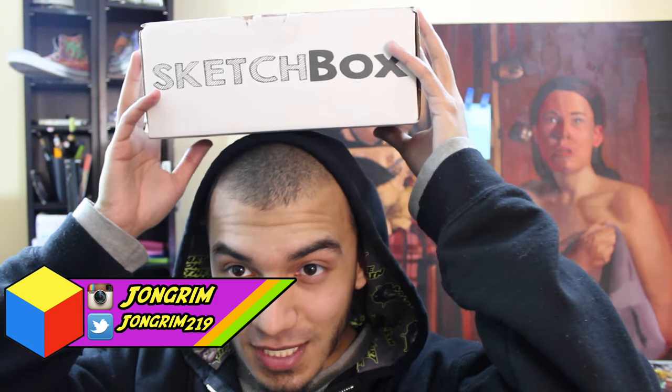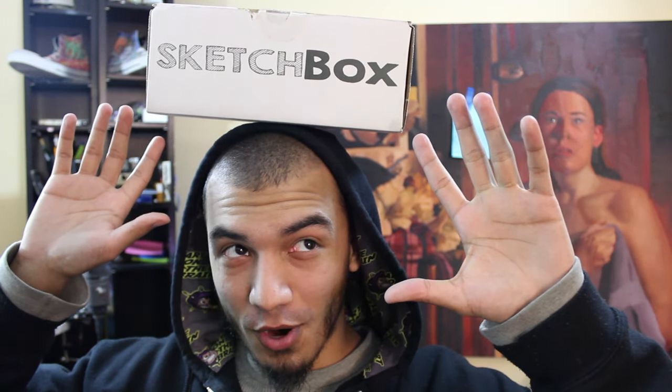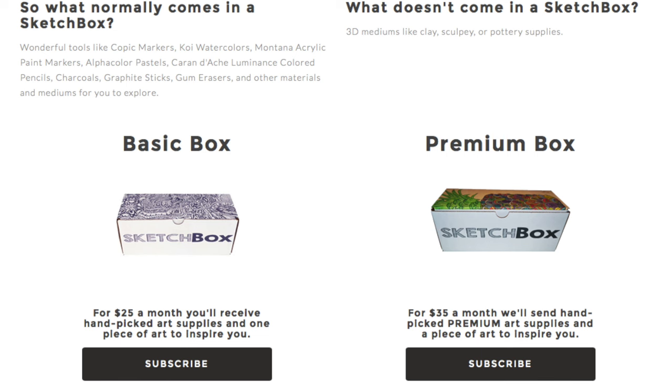Ladies and gentlemen, today we got ourselves the March Premium Sketch Box and we'll be doing a speed painting with these supplies as well as an unboxing. For those of you who are unfamiliar with Sketch Box, it's a monthly subscription service that comes with two different kinds of boxes. You can get the basic box which is $25 or you can get the premium box which is $35.